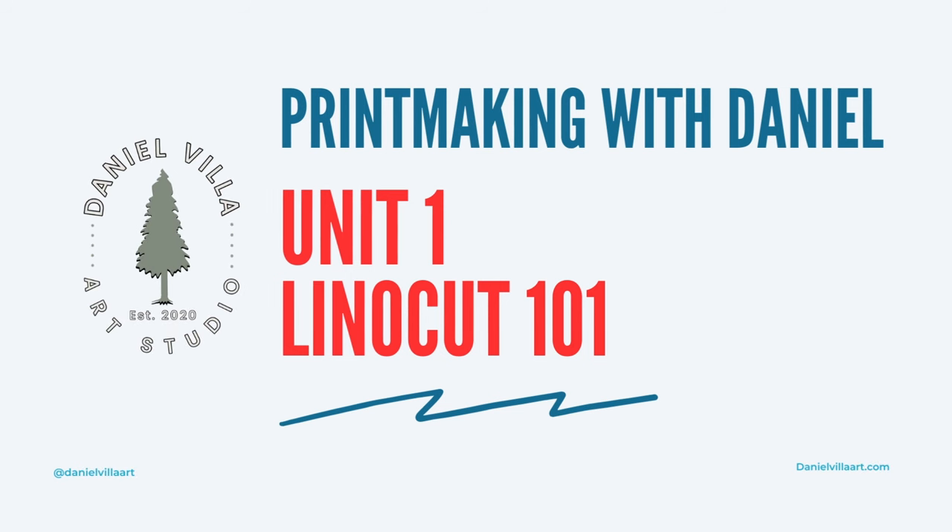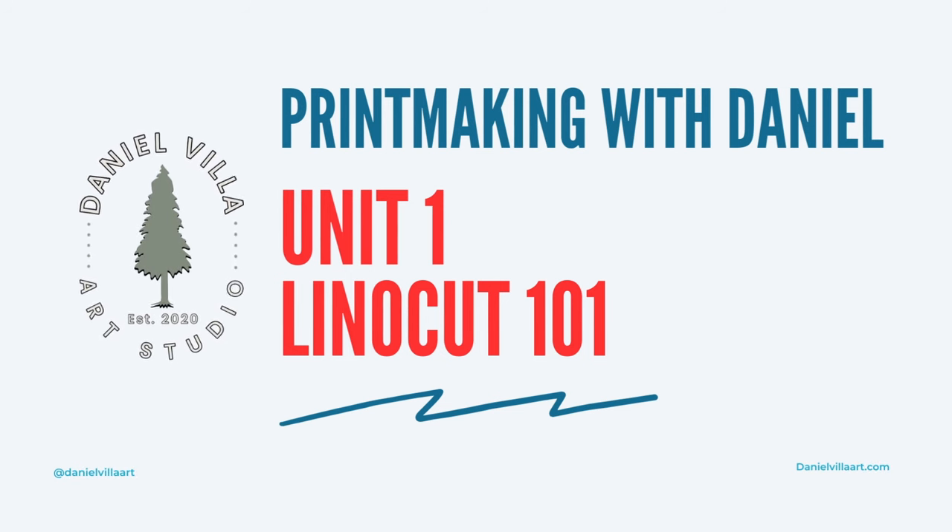Before we even get started with printmaking, there are a few things every beginner should start working with and should start amassing in their studio.